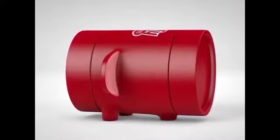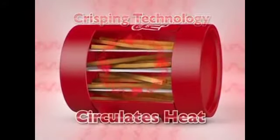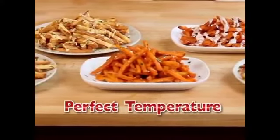The secret's in the Jiffy Fries Hot Pod. Brand new crisping technology in the pod circulates the heat above, below, and in between the fries, so that every fry is cooked to the perfect temperature and texture.